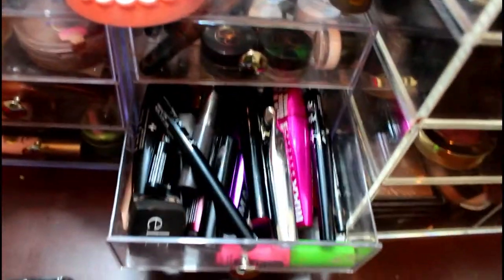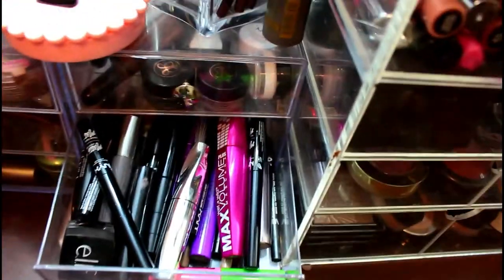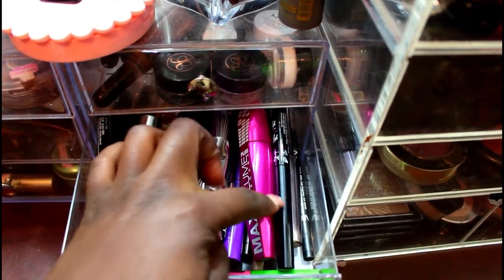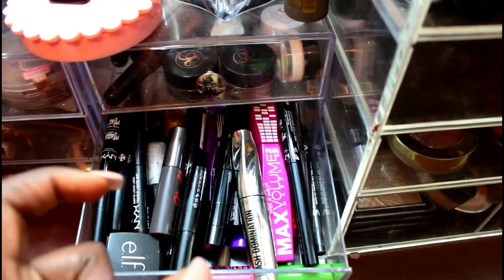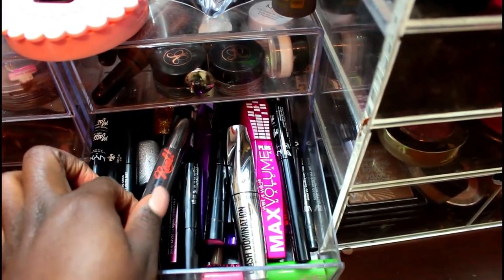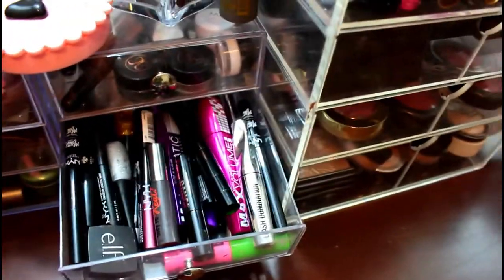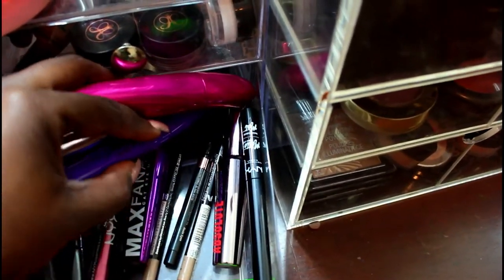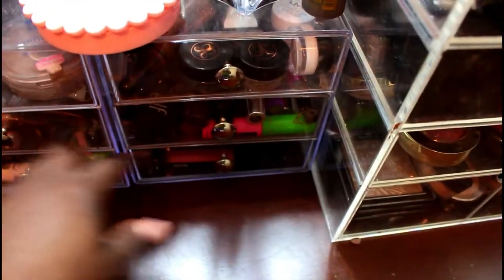This drawer has all my eyeliners and mascaras. I'm really cheap when it comes to mascaras — I'm totally fine with drugstore ones. I have mascaras from Rimmel, Wet n Wild, NYX, L'Oreal, and travel sizes from Benefit and Bare Minerals. For eyeliners, most are from NYX and Wet n Wild, with both pencil eyeliner and a cream eyeliner from ELF.